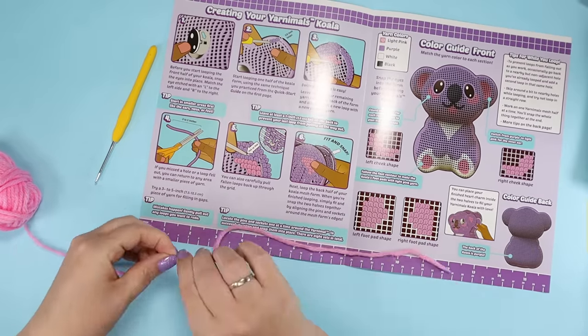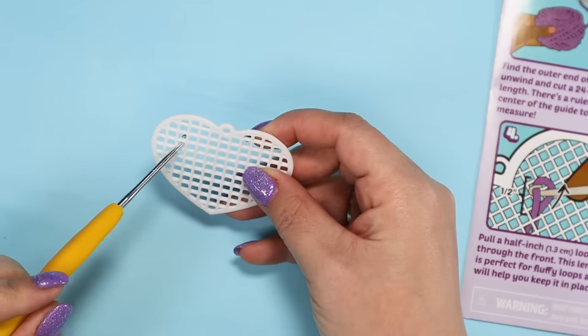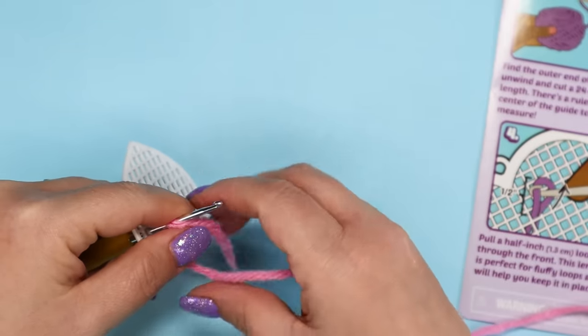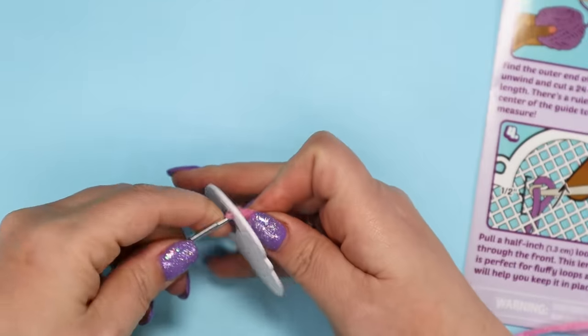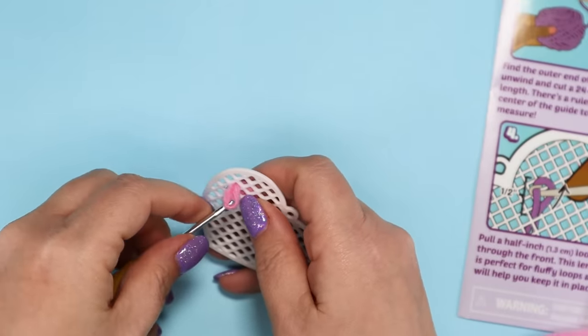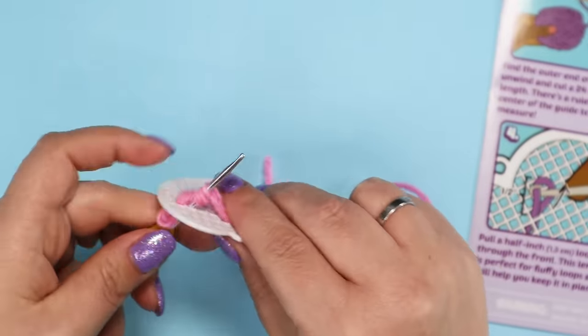I'm following the instructions using a 24-inch string, putting the tool through a square from the front to the back, making a loop with the yarn, and then pulling the tool back through. It says to leave a half-inch loop, then go into an adjacent square and make another loop, and on and on.